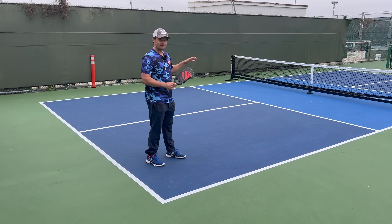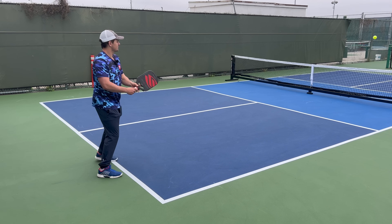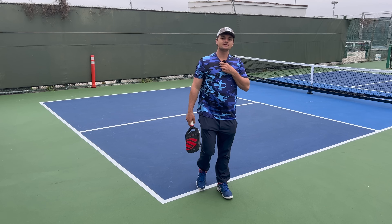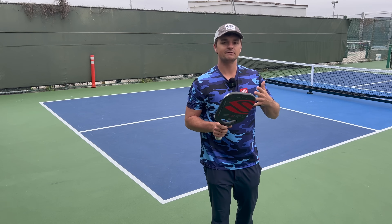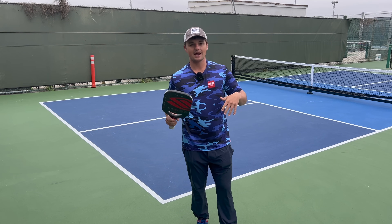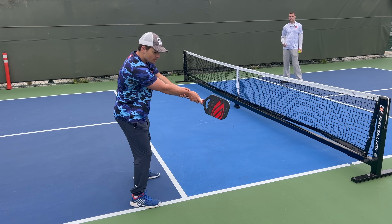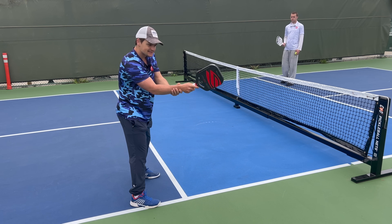The topspin drop doesn't sit up as much, so if it goes in, it makes it a little easier to move forward. When doing a drive, generally always hit topspin. You can think of topspin as your aggressive spin and slice as your more defensive, passive spin. This isn't the case every single time, but generally whenever you're trying to be aggressive, you're going to be using topspin. To get topspin, all you need to do is brush up and roll over the ball a little bit. Slice is the exact opposite — come under the ball.